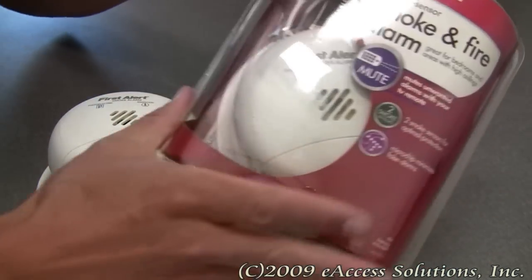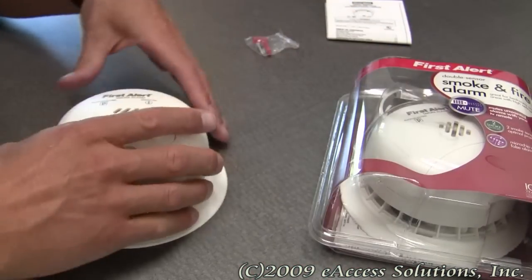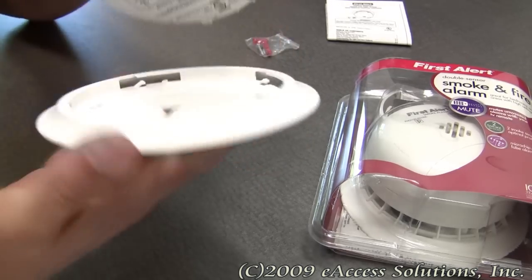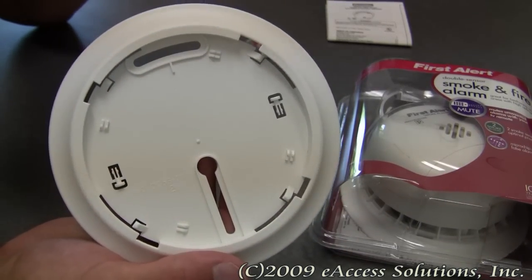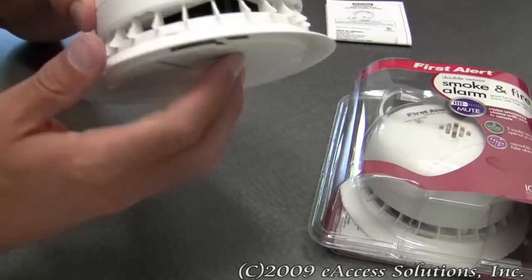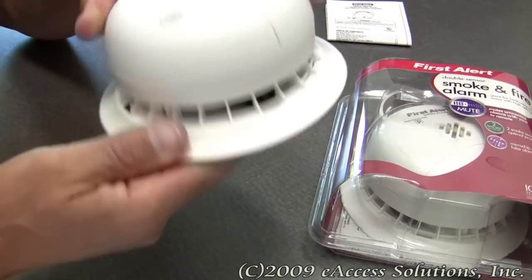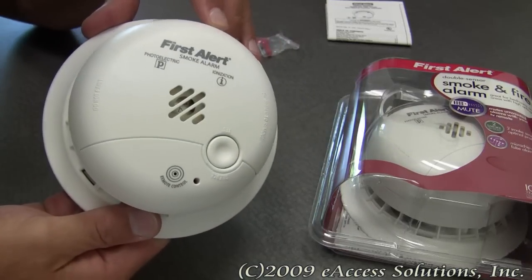So what you get in the package is the smoke alarm, along with the attached mounting bracket that comes off very easily so you can mount it to any surface. To put it back on, you just place it back on and turn it, and that's it.